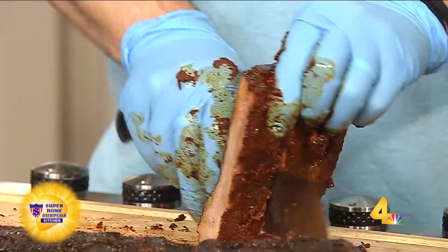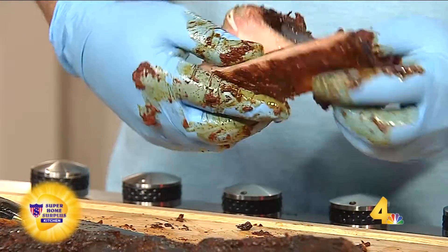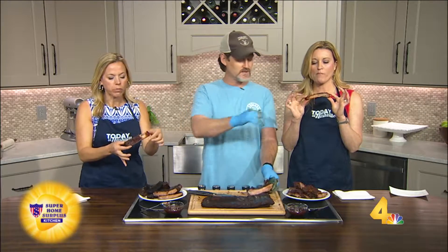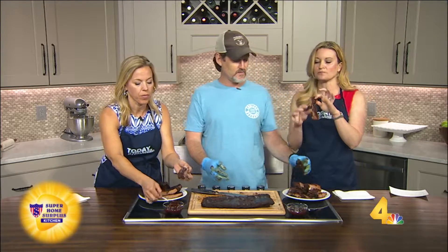There are only four ingredients in that dry rub. Salt is actually one of the main ingredients because that's the transference of smoke into the meat. Are you ready? I'm going to give out the whole secret: Spanish paprika, brown sugar, lemon pepper, and salt. Really? That's it? That's all it is. Secret's out.